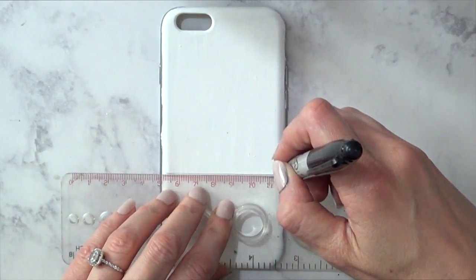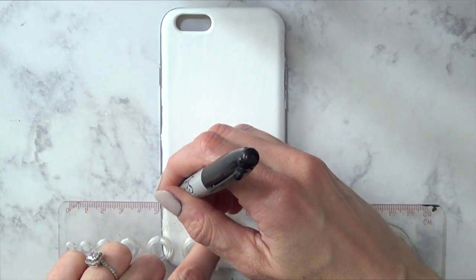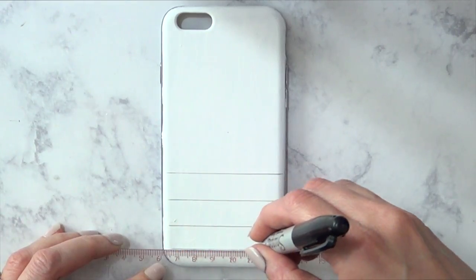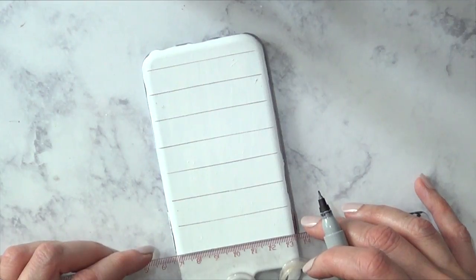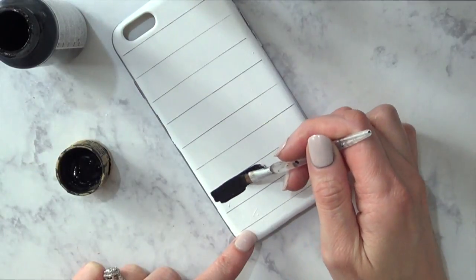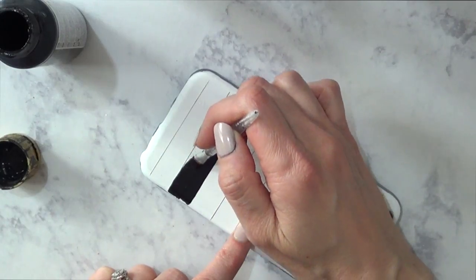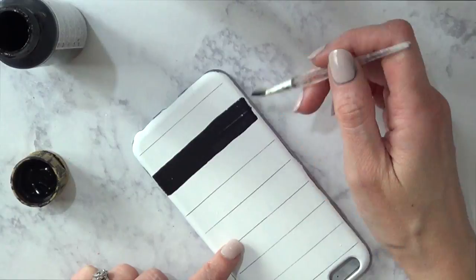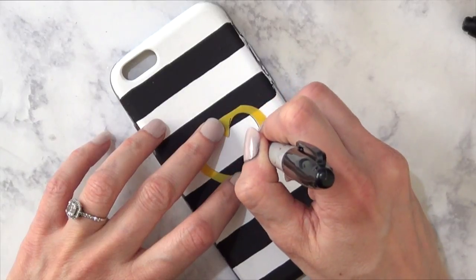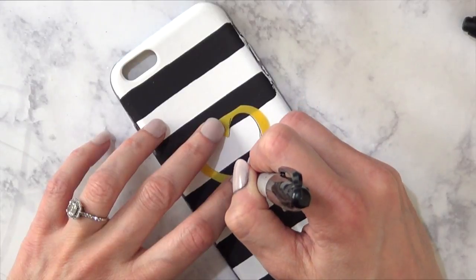Once it's dry, I'm taking my ruler to get straight lines and adding lines with my Sharpie — I'm going by eye, not really measuring, but you can measure for perfect lines. Then I'm painting every other line with black acrylic paint and my brush, and letting the whole thing dry.